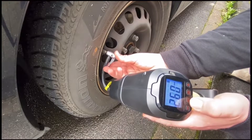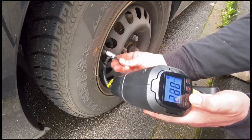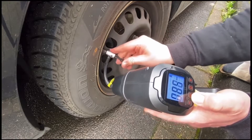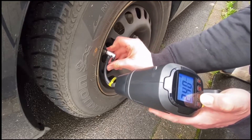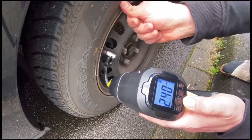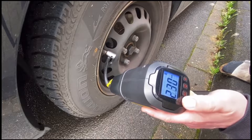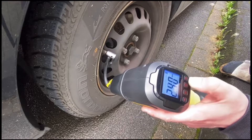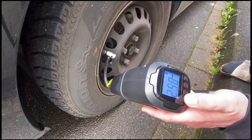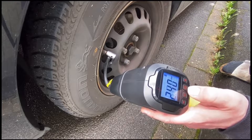Here you can see we are going to open it. The smart wireless inflation pump shows 2.4 bar. Now let's inflate it to a higher value — we are going to inflate to 2.5 bar. Let's start immediately.